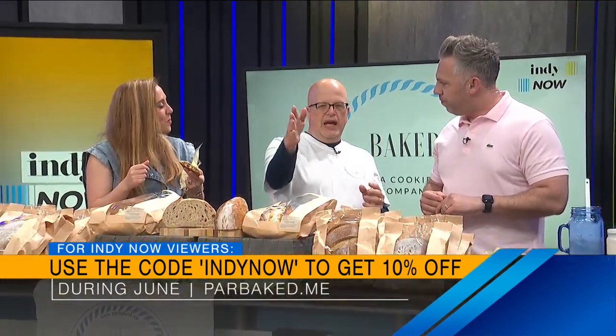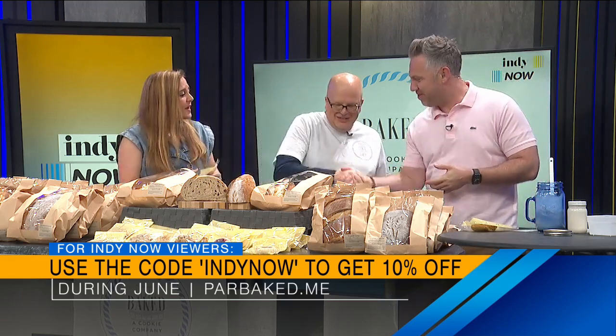Where at the Westfield Farmer's Market can people find you tonight? I am number 24. There's a half-circle that faces the band, and I am on the right at about the apex of the circle. Make sure you stop on by tonight, go say hi to Tim, and let him know you saw him on INDIENOW. You will love the breads and cookies. Thanks for teaching us that — that was awesome. And there's the code: INDIENOW, 10% off.